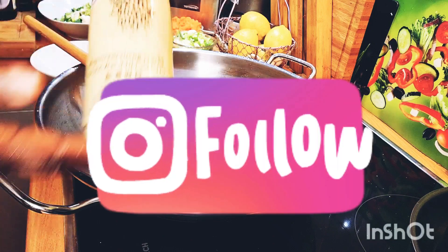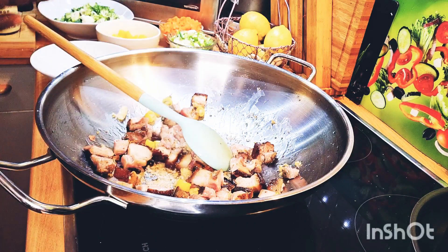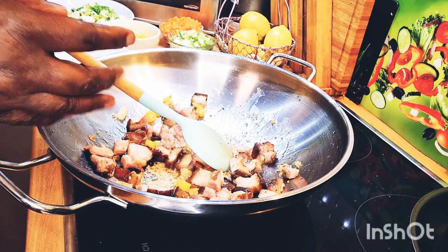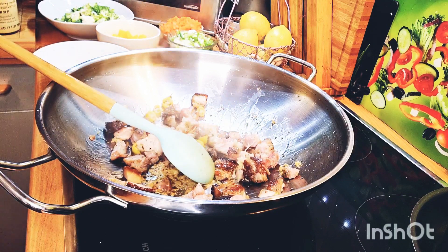I have all of my lovely oyster sauce here which I will be adding into it. This will be a lovely fry rice that I'll be doing for you today, my lovely YouTube family and friends.